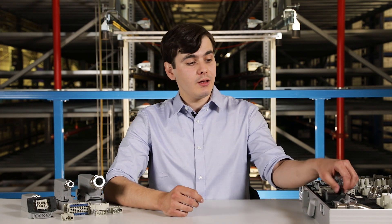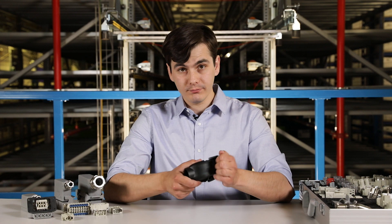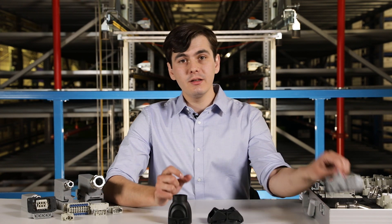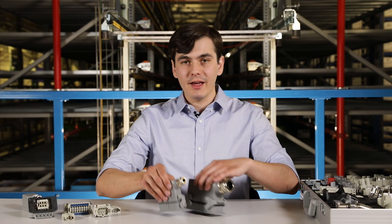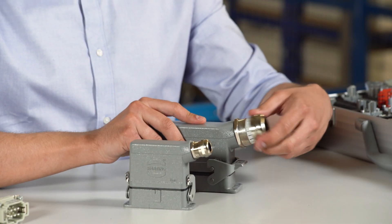Another thing to pay attention to is the connection bracket. Those can be double clamps, single buckle or screw connection if the connector will remain closed most of the time. When considering grommet cables and glands, make sure that both are in the appropriate sizes.